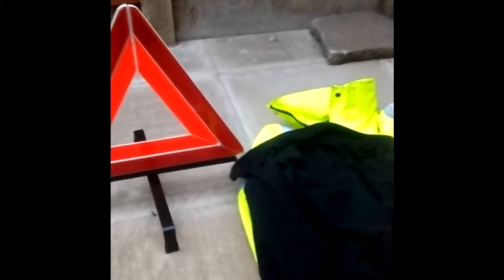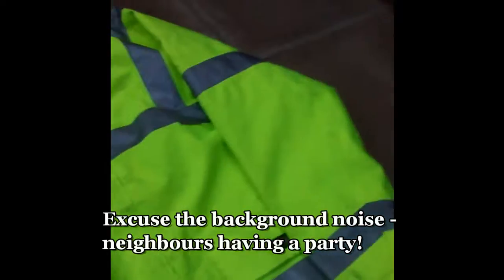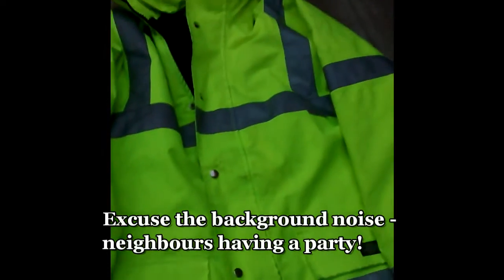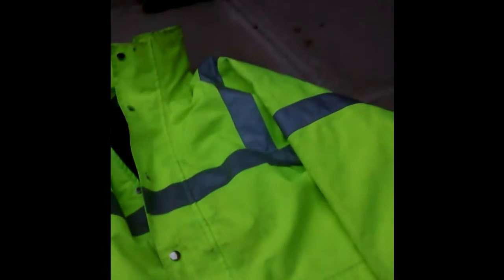I mentioned the hi-vis vest earlier. The hi-vis jacket is a Dickies contractor make — very heavy duty, hi-vis, thermal, waterproof, with a hood. Perfect, because if you're standing outside a car the last thing you want is to get soaked. I also keep a regular fleece — this one's just a Trespass run-of-the-mill one — but it gives a little bit more warmth.